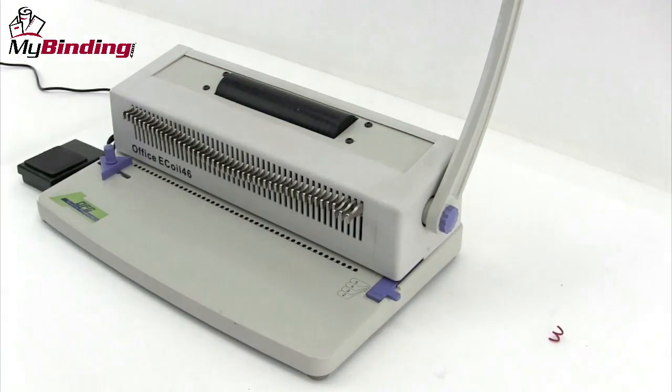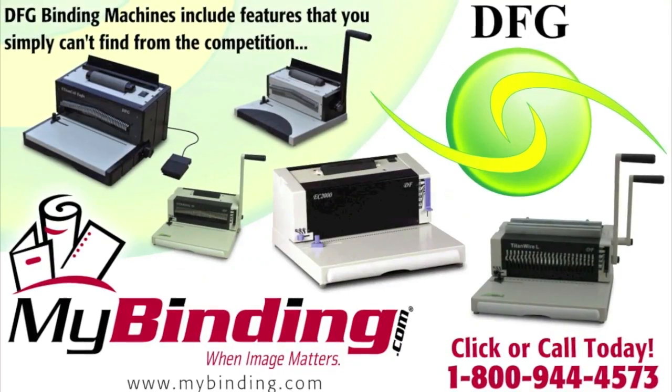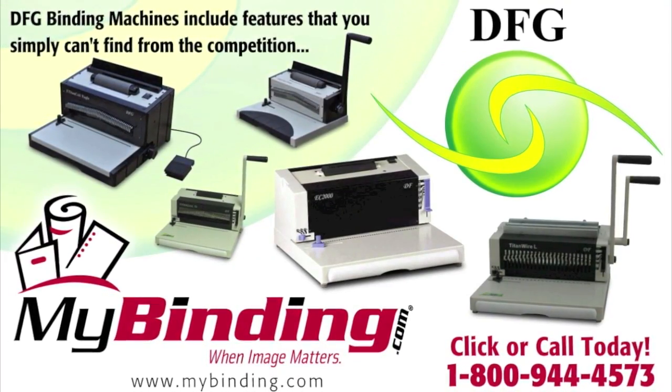And there it is. It's all done and that's simple with the Office E-Coil 46. For more demos, reviews and how-tos, check out MyBinding.com.